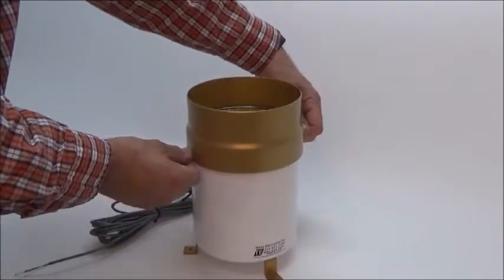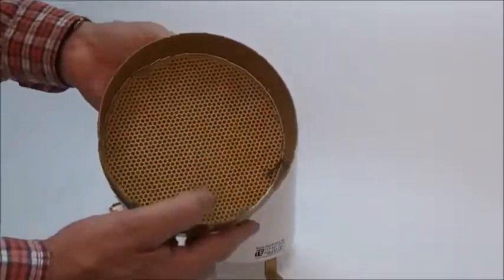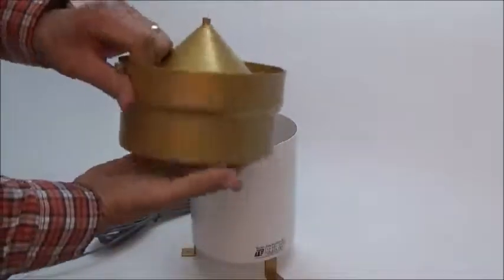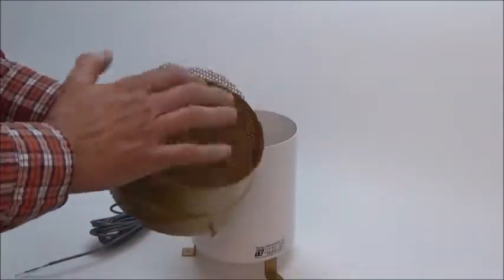To remove the collector, simply loosen the two thumb screws, and this will let you clean the screen. To do that, simply remove the retaining wire here, remove the screen, clean out any debris, and replace it.